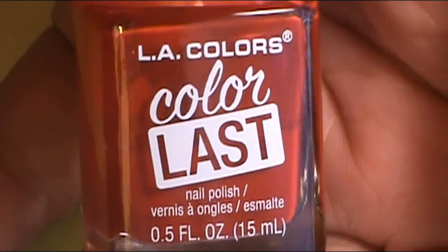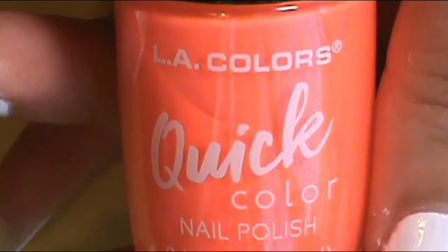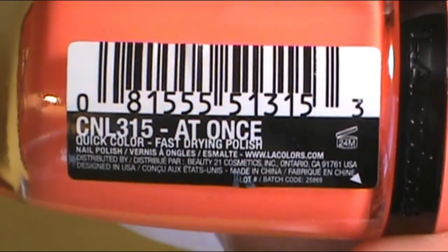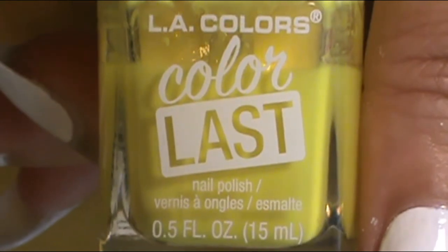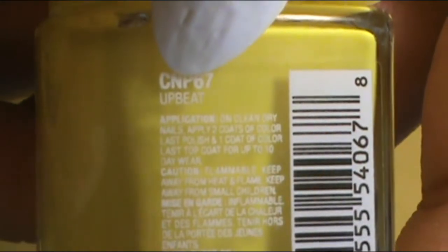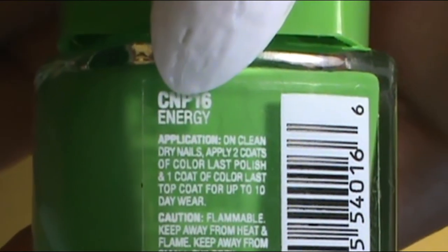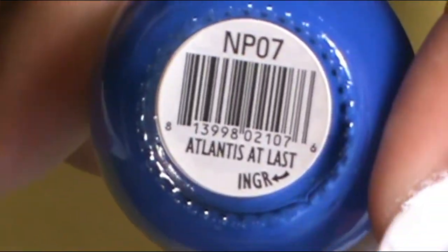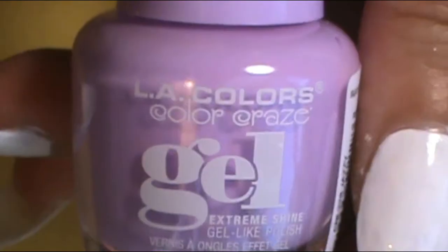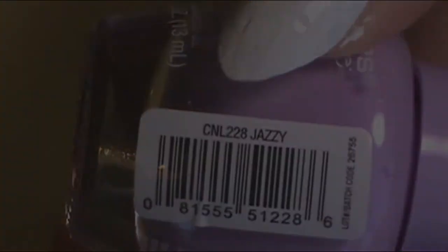The red I used was LA Colors Color Last, called Captive. The orange was LA Colors Quick Color, the fast-drying one, called At Once. The yellow was LA Colors Color Last, called Upbeat. For green, I used LA Colors Color Last, called Energy. For blue, I used Koki Professionals Atlantis At Last. And for purple, I used LA Colors Color Craze, called Jazzy.